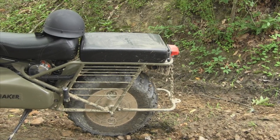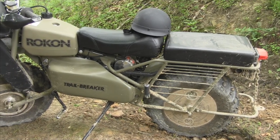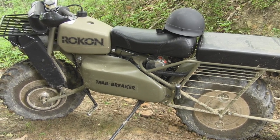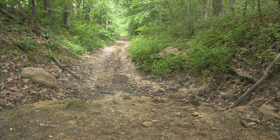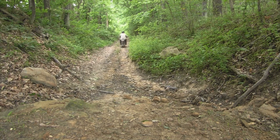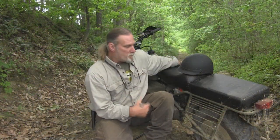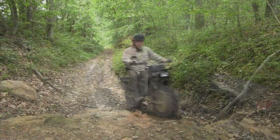Morning guys, I'm Dave Canterbury with the Pathfinder School and this is my Rokon Trailbreaker. I bought this Rokon not because I wanted to necessarily advertise for Rokon, but because I wanted something that would go places a side-by-side or four-wheeler would not go — through swampy territory, the back of the mires and mucks of this area of the Appalachian woodlands. The Rokon is capable of that, and it's also capable of climbing a 60-grade, which is almost unheard of. This thing is like a tank on two wheels.